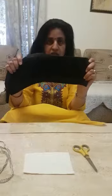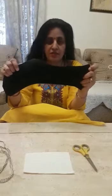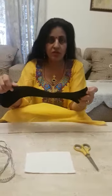Today, we are going to make a simple homemade mask, which is made from a sock. You will need a sock sized according to your face, filter paper, dory, and scissors. So, friends, let us start.